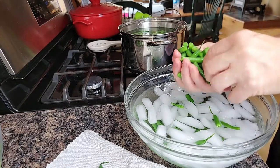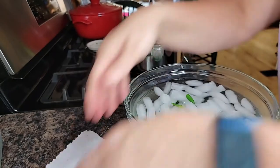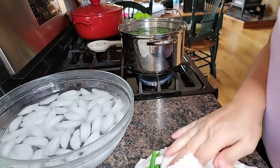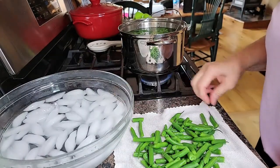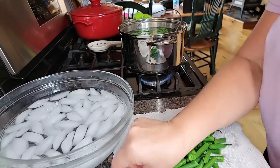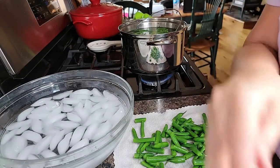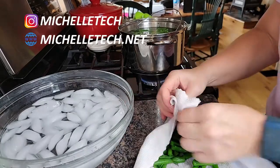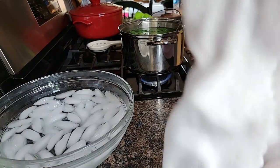Blanching, as I said, maintains their color and their flavor when they're frozen. I'm just going to slightly dry these so they're not sopping wet. They are beautiful. Then we'll get them put into this vacuum bag.